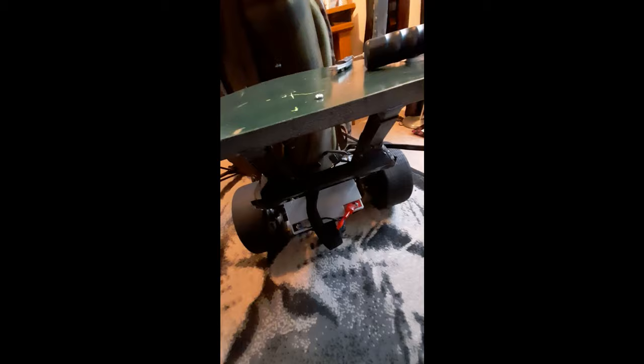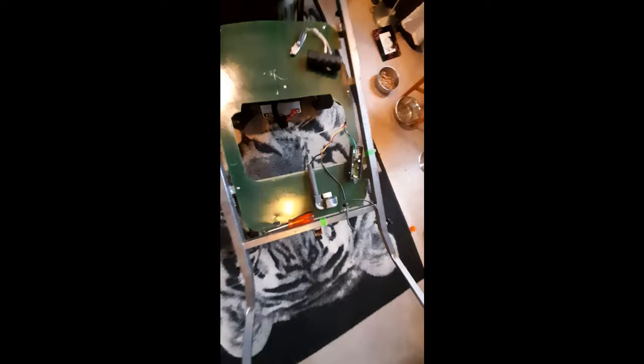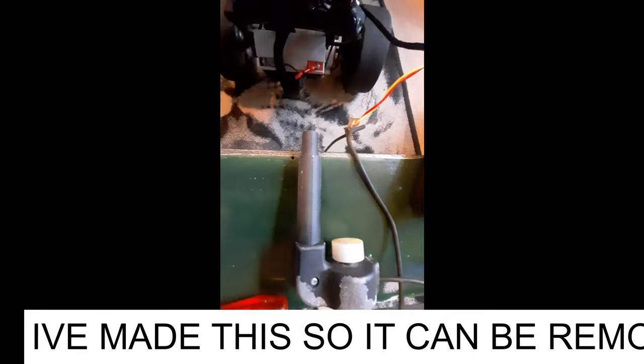Carrying on a bit with this. There we go - that's what it looks like. Battery's fitting where it did originally. My bucket's going to drop through there and not get caught on it. Just sorting out the handle now.